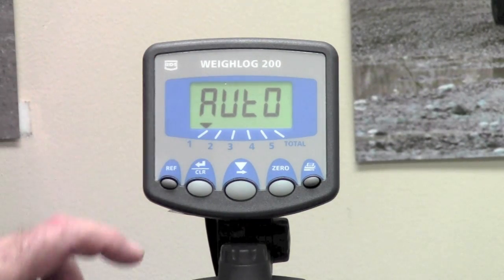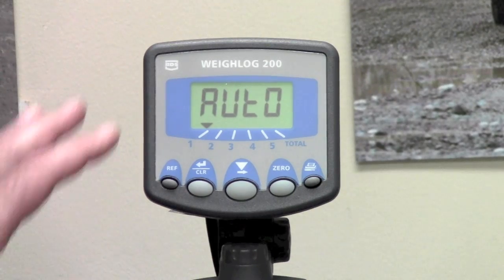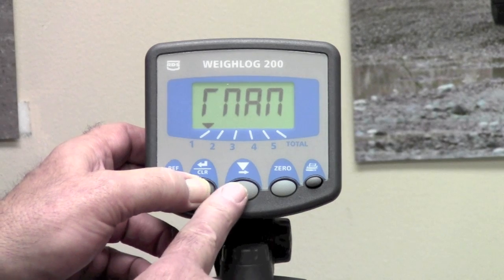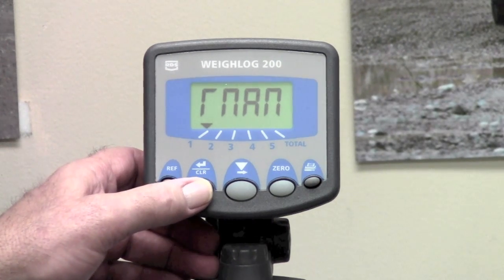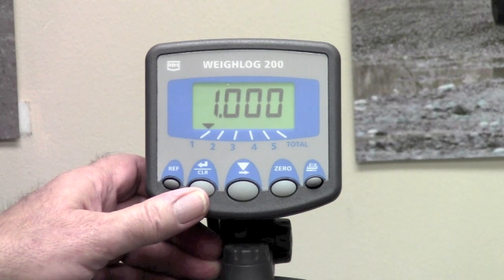Manual or auto means that if you press the remote enter button, each time that you lift it will add in manual. In auto, it will add automatically. For our calibration, we are just going to leave this in manual so that we can go ahead and press the remote enter button, moving on to the next particular setup.